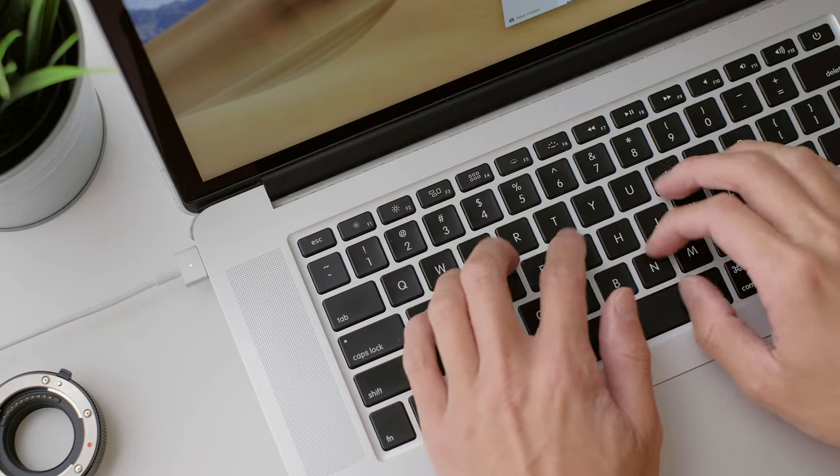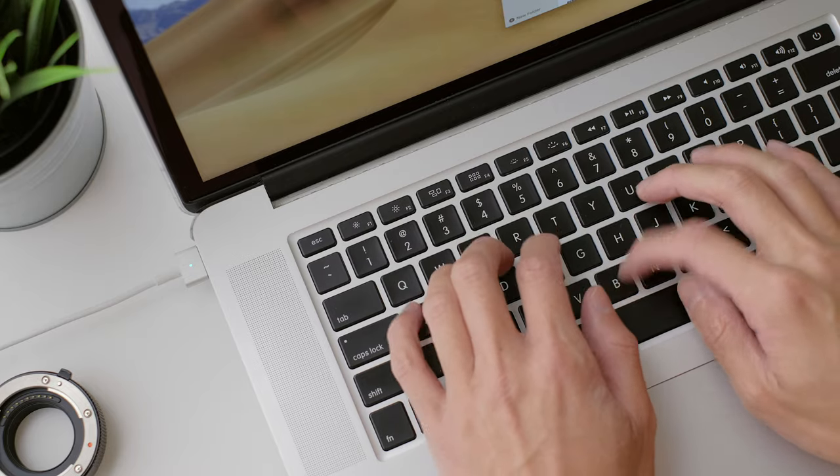I've been using my MacBook Pro for the past six years and, surprisingly, it's still running strong as my daily driver. I don't know how many people are still using such an old device, but if you are out there, kudos to you mate.